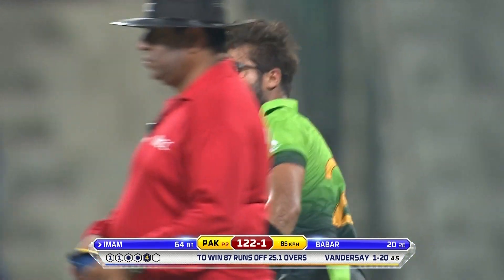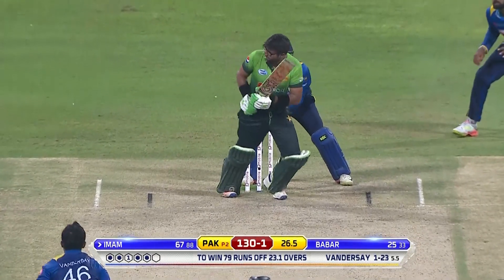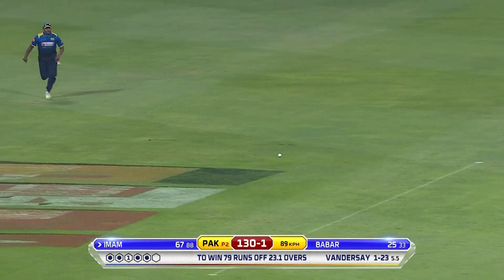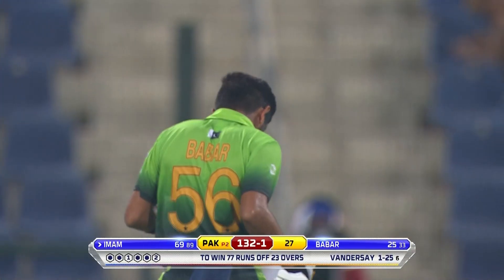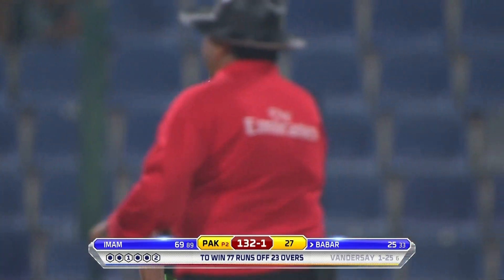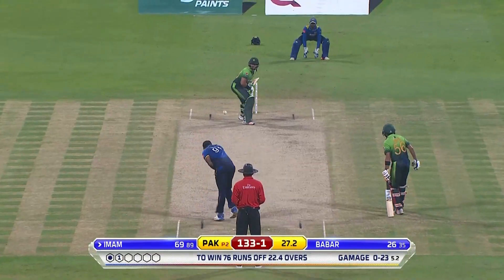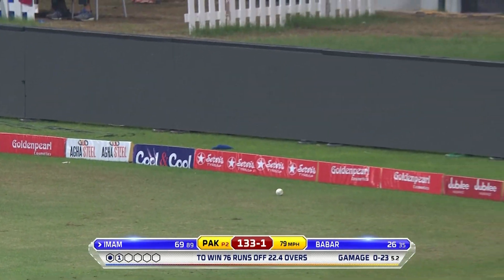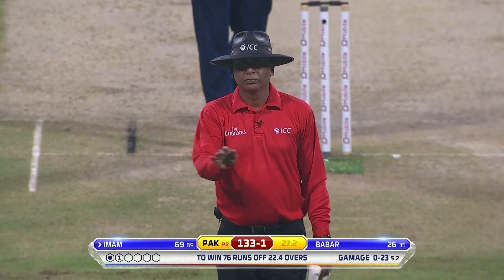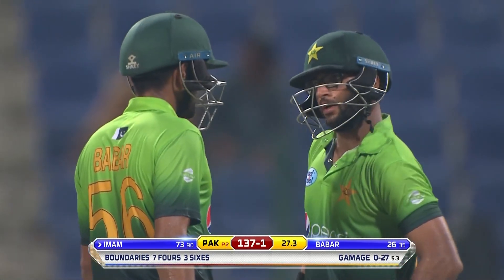Stroking the ball at will now — Imam-ul-Haq. That's the other thing this pair has done so well: running between the wickets has been flawless. Their initial issues aside, they've always been very keen to take those singles — 132 for one. A strike rate of almost 95. Driven back, and finally managed to hit the fence. Good aggressive intent from the left-hander — very good shot.